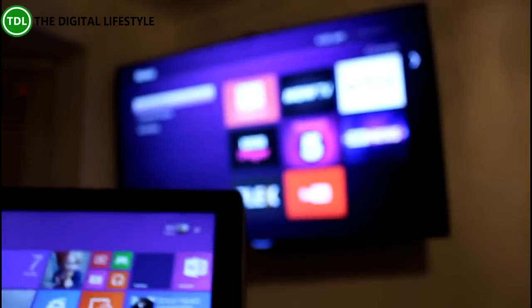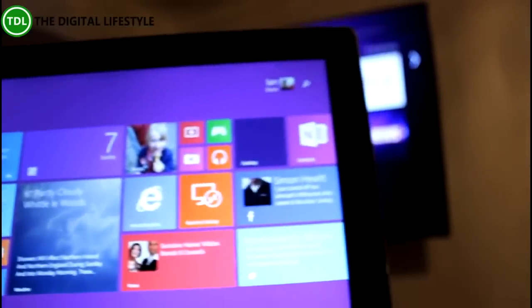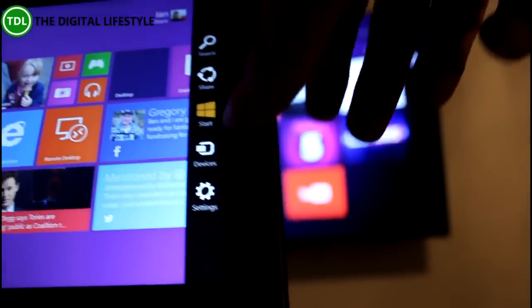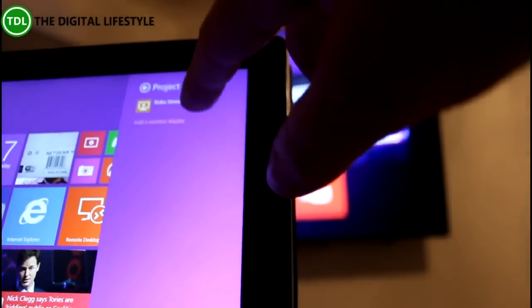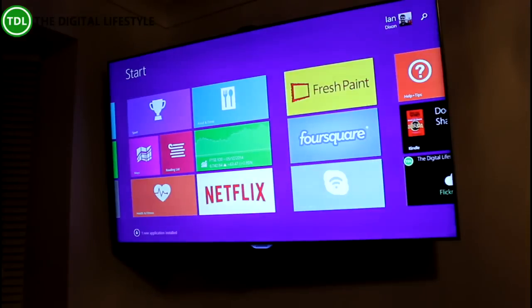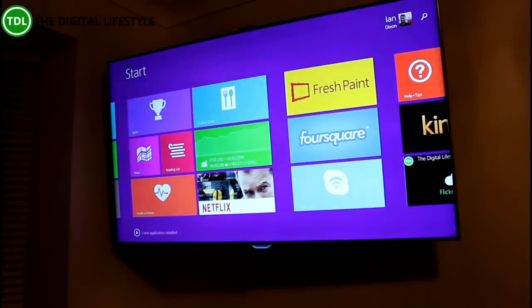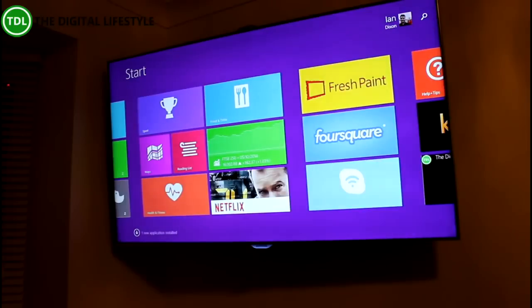It also works with my Surface 2. I can go to Devices and project the screen — I've already paired this up. There's the screen from my Surface projected up on the TV. Audio and video are both supported, so anything I play on my Surface will play on there. It works on a lot of Windows devices using Miracast.